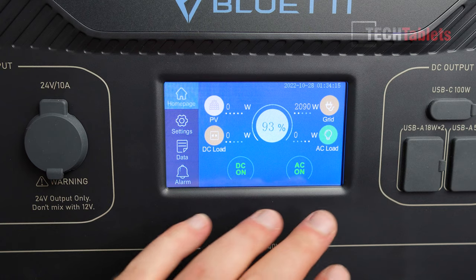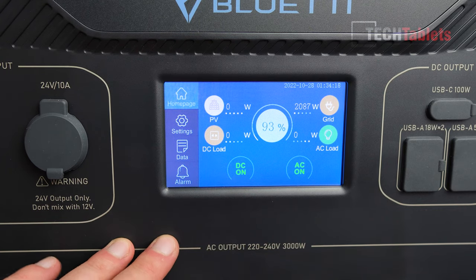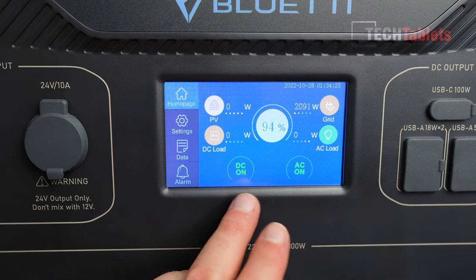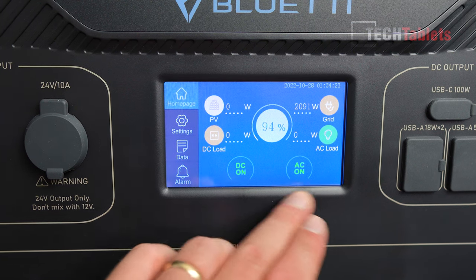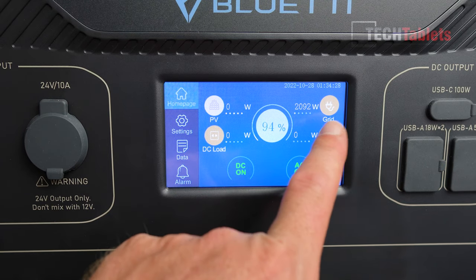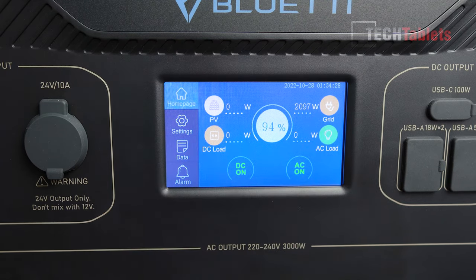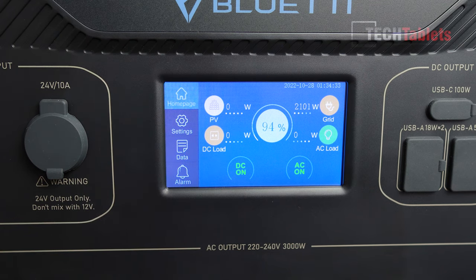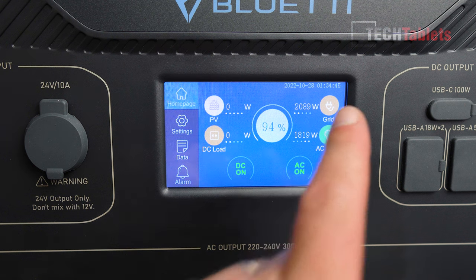The touch screen is a color screen — readable in direct sunlight. You've got options to turn DC and AC on and off, and you can see the load and the grid. It's currently charging from the grid; no solar panels are plugged in otherwise that would show up as DC input. When I switch something on you can see it's pulling almost 2,000 watts, and I did see the lights flicker — it looks like it's taking from the grid and not touching the batteries yet.